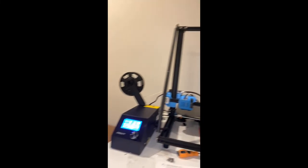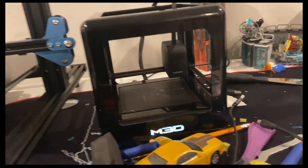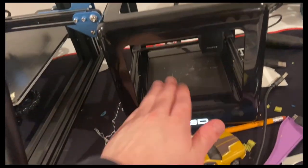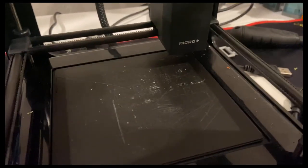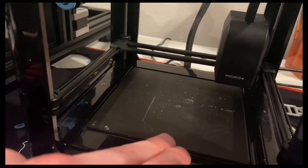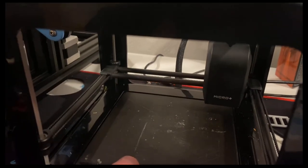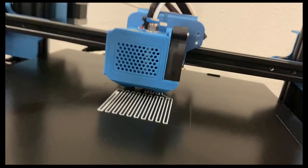I finally got it all set up, and here it is next to my M3D printer — definitely way bigger. The problem with the M3D is it gets clogged in the extruder. Also, when I was trying to print the web shooters I made before, the bed wasn't warm enough — I'm in the basement so it's chilly down here and the prints would warp. The CR-10 V2 has a heated bed, which solves that.